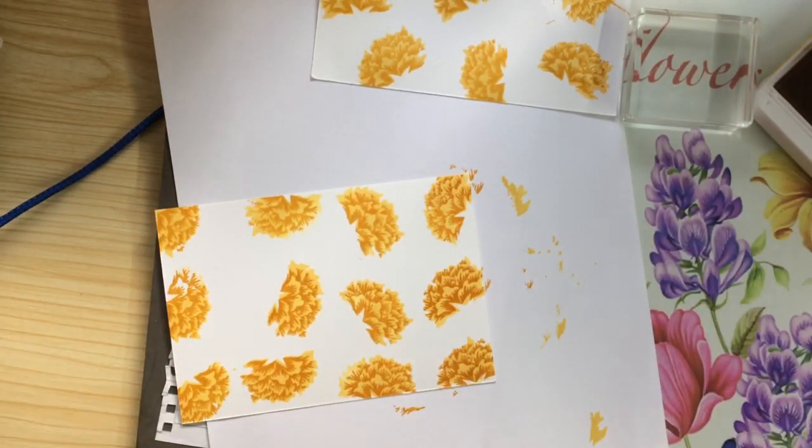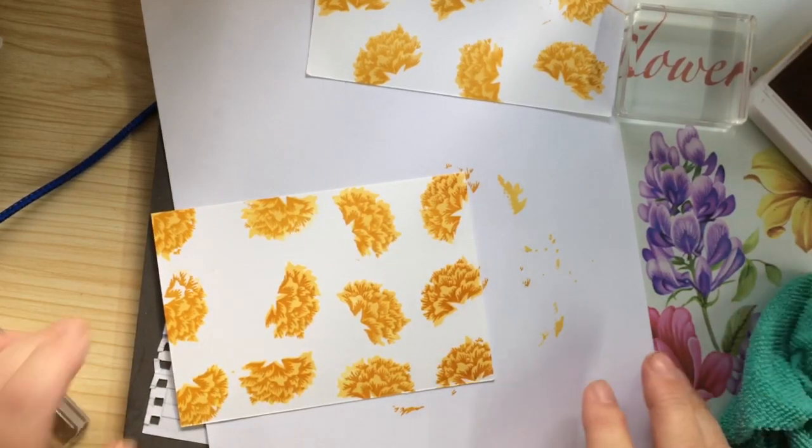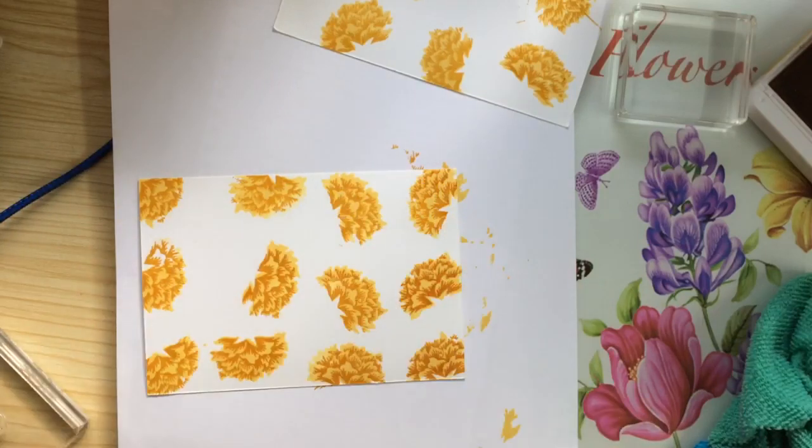There we are again. Isn't that gorgeous? What I'm going to do — I'm just going to finish this off now with a sentiment, and put it on this card stock, and I'll show you the picture later. Thank you for watching me. Bye, bye, bye.